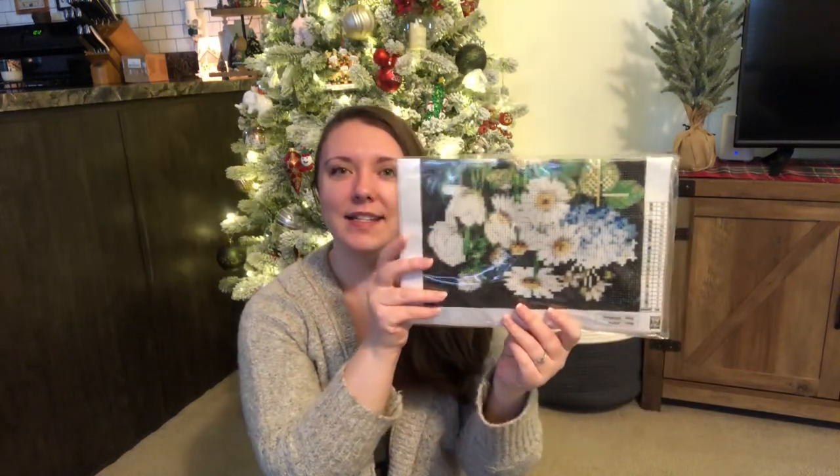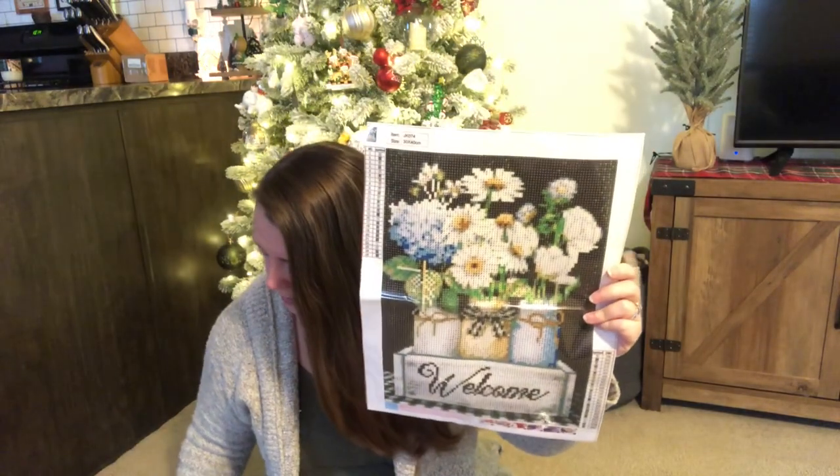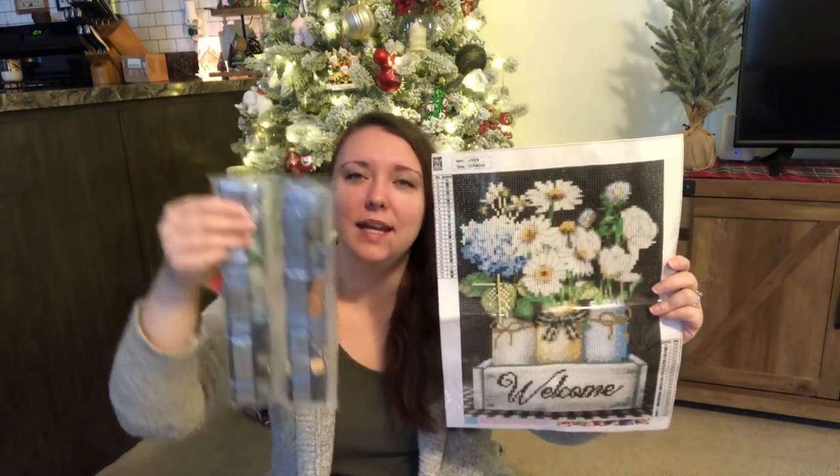Okay, so I got the box open. The first thing in there has these beautiful flowers on it, and on this side it says 'welcome.' Upon opening this, it's a canvas and it comes with a bunch of different colored beads — you press the beads in and it cements them down to make a canvas. This looks like a really fun thing to do. I love crafts and love all things crafty, so that is really exciting.